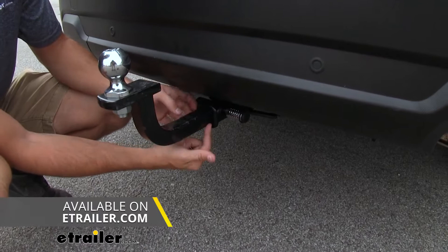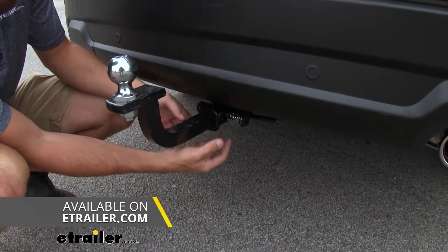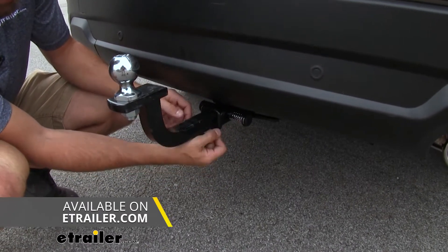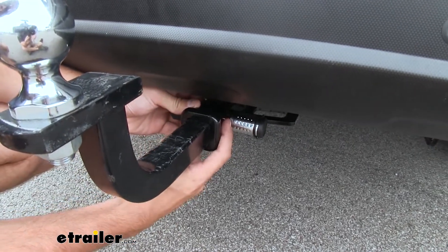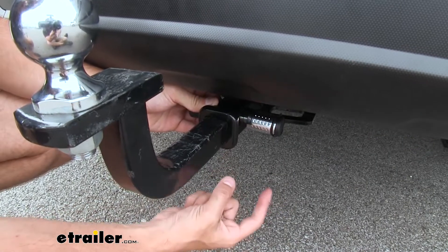We have a ball mount right now, but you could have a cargo carrier, a bike rack, really just anything in your receiver that you need to secure. Now it's got a really nice design to it. You can see you virtually have little to no space to get anything in there and pry the lock out.